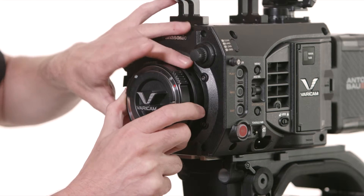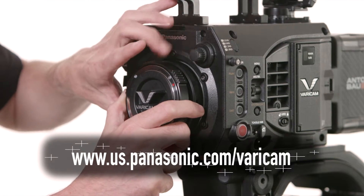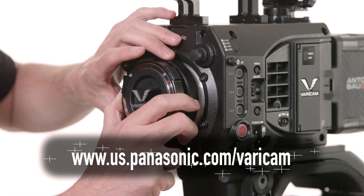First, remove the lens mount. For more information on removing the lens mount, please see our other video on how to swap out the EF for the PL lens mount.